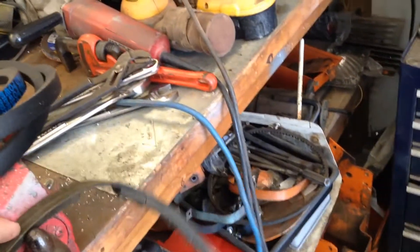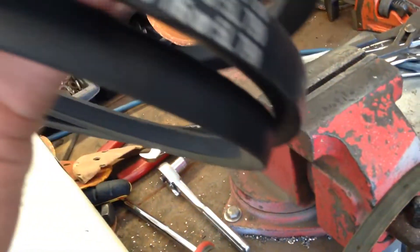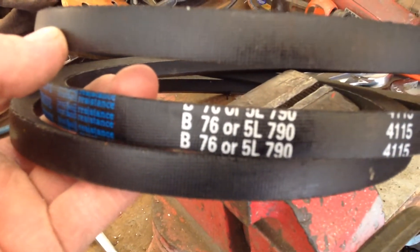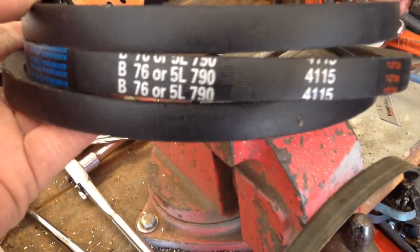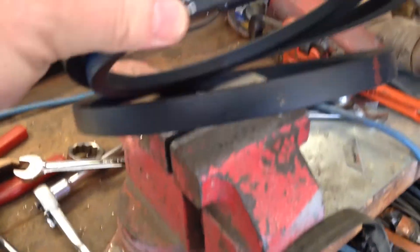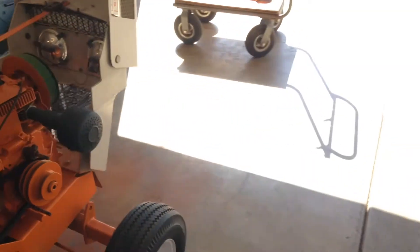It's cracked all the way around, so it was time. I was searching on eBay because I went to the local stores and nobody had anything. I got two of these D&D Power belts - they're 5L790, or the part number for Sears is 8100H. I looked it up on eBay and these came up at $10.96 a piece with free shipping, so I got two - one for the 68 and one for the hydro.